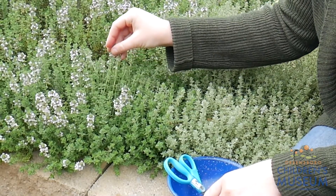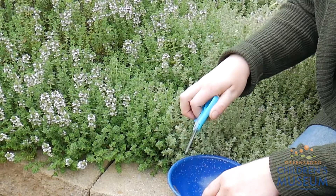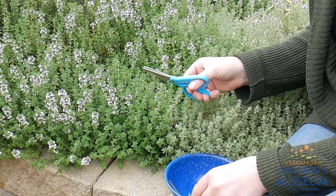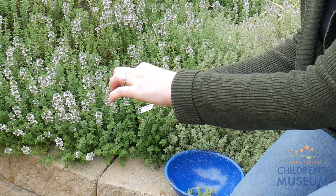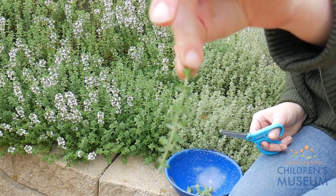Here we have an herb called thyme. Thyme is a great one that, just like chives, goes well in a lot of different kinds of recipes. So I'm going to pick a stem and cut it right above where some new leaves are growing out of the stem. It's a little sprig.